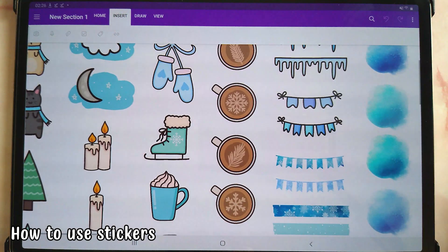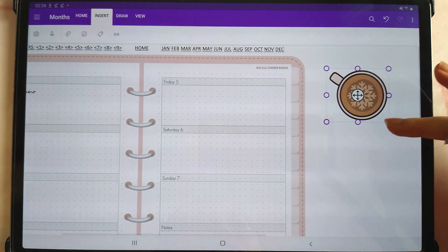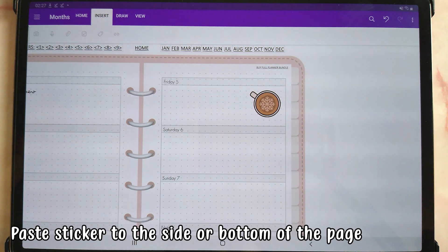If you have a OneNote sticker pack, all those stickers are pre-imported into OneNote. To use a sticker, just tap on it and copy it into your planner page. If you already have an image like the freebie grid on the page, OneNote doesn't like it when you place a sticker over another sticker, so I always recommend placing the sticker to the side first, then resizing it and bringing it onto your page.